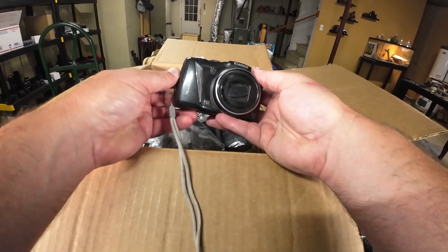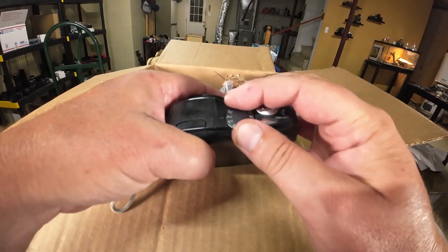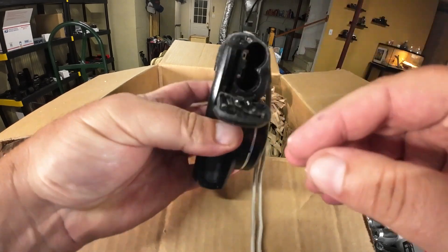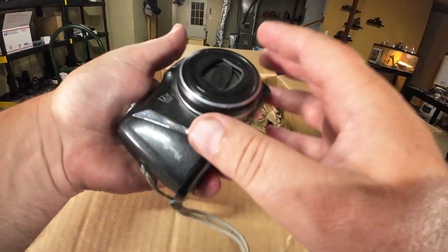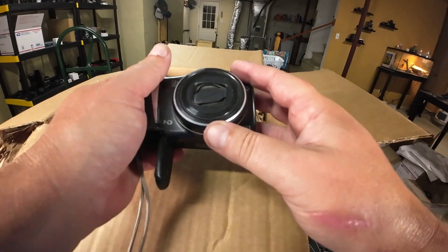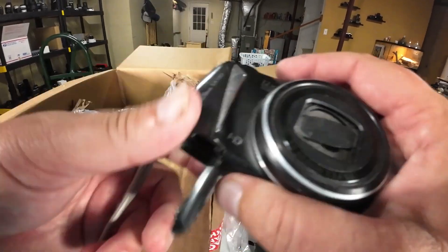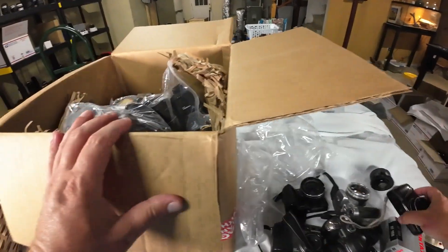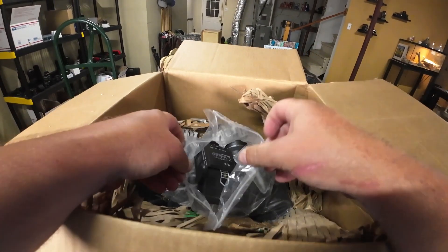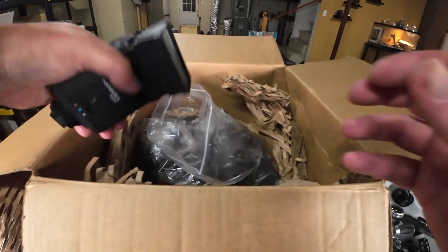We've got the SX-130, another bridge camera. It's got the manual, AV, and TV modes. I think I'd sell these for around $40. Battery compartment looks clean, so this one's probably working. It looks like we've got a problem right here though. I sell all this stuff on eBay — I'll leave a link to my eBay store below. I'll have to test if this lens cover opens and closes. If it's partially working, I'll note that in the long description on eBay. If you're using a cellular phone, there's a little button to see the long description — it's kind of hidden.